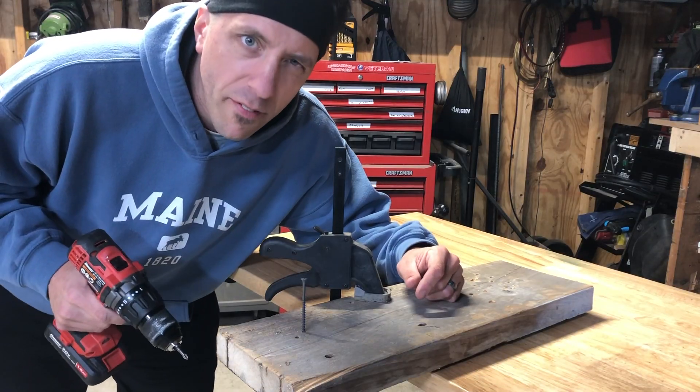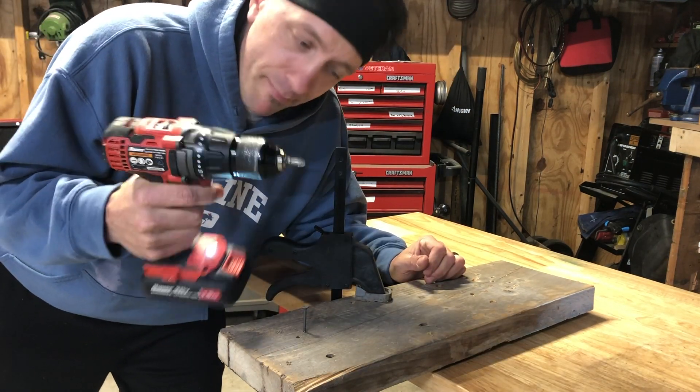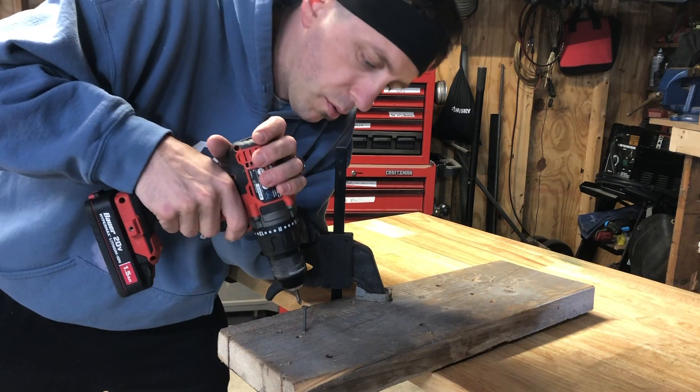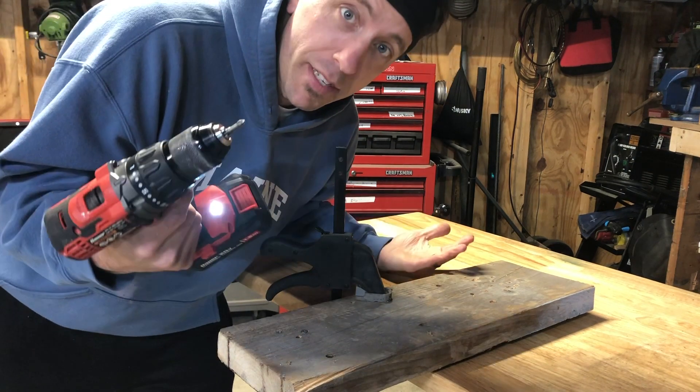Now we'll drive in a screw that's a little beefier. Did you hear the clutch slip right there? That means we didn't have enough torque, so we'll turn it up. All right, now we're at setting number two. And that did the job.